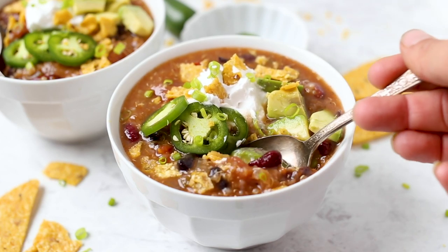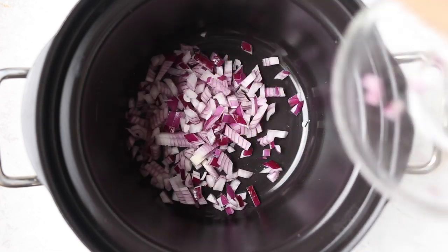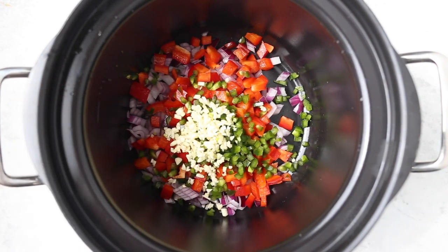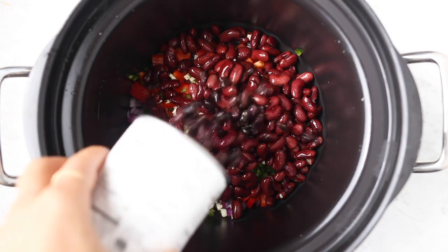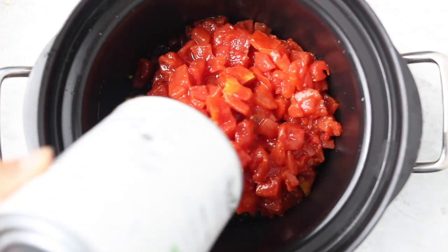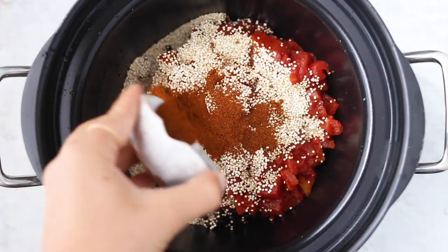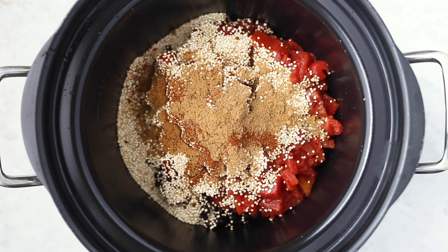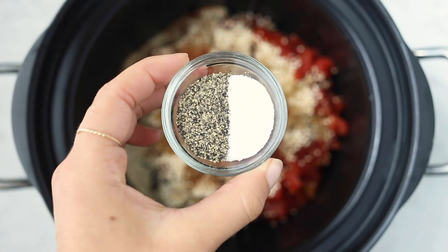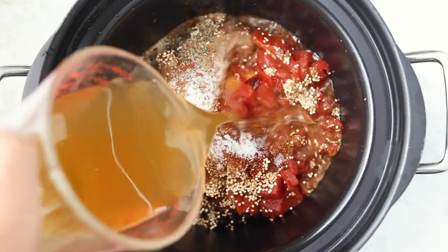We are using a slow cooker for this recipe, so we are going to just add everything in. We are starting with some red onion, as well as some chopped bell pepper, some chopped jalapeño pepper for a little kick, some garlic, one can of kidney beans, and one can of black beans — you can also just use two cans of chili beans — as well as a 28-ounce can of fire roasted tomatoes, some regular white quinoa, and then our spices are chili powder, cumin, coriander, smoked paprika, salt, and pepper.